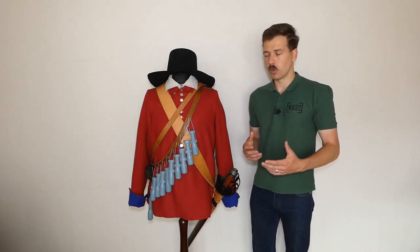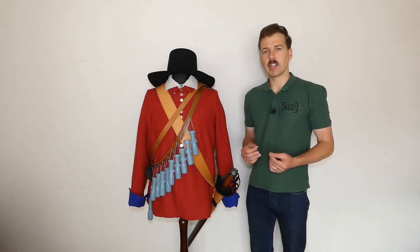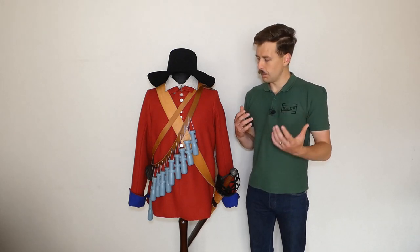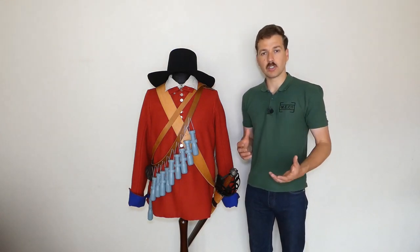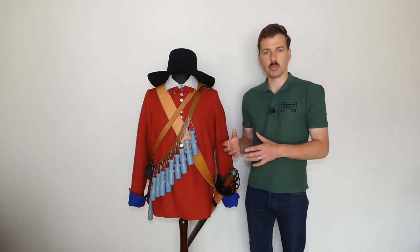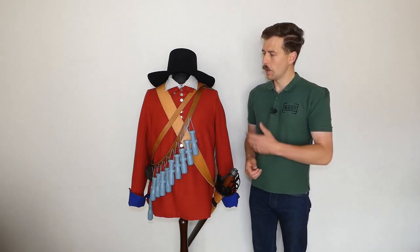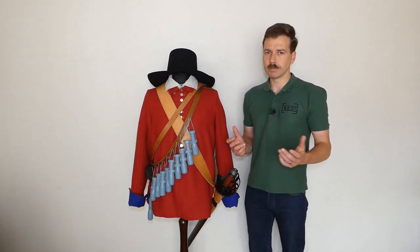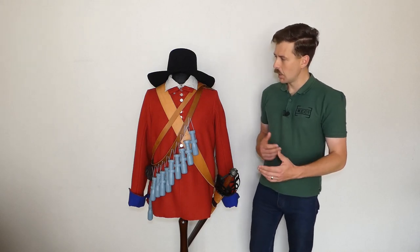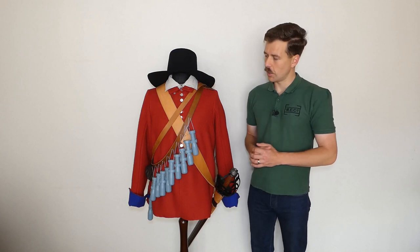Unlike the periods I normally look at — primarily the 20th century — there are of course no photographic records for this era. There's very little extant equipment still in existence. Certainly muskets, armour, and buff coats as used by the cavalry have survived a lot better, but in terms of basic soldier's clothing there really isn't very much around. So quite a lot of this is inference, but nevertheless I'm trying to go for as accurate a recreation as possible.